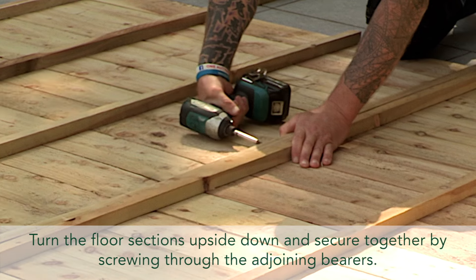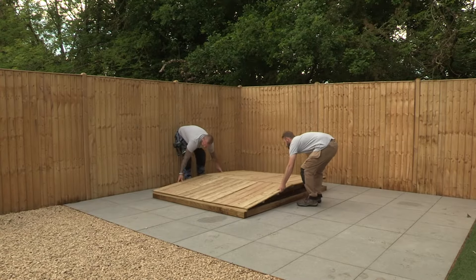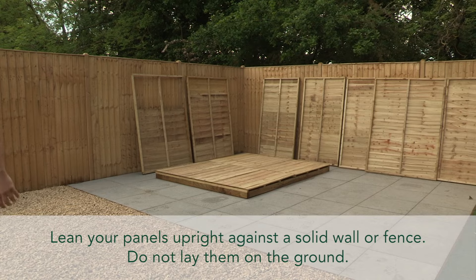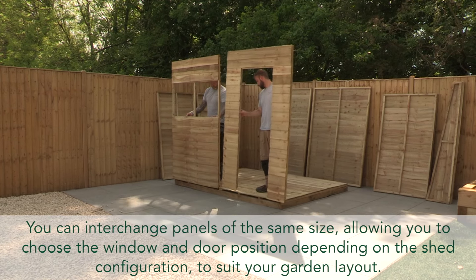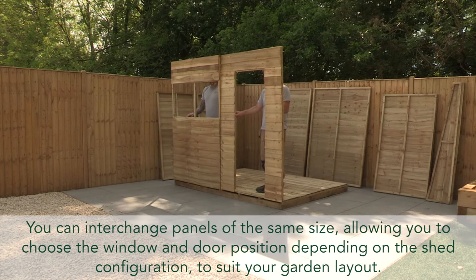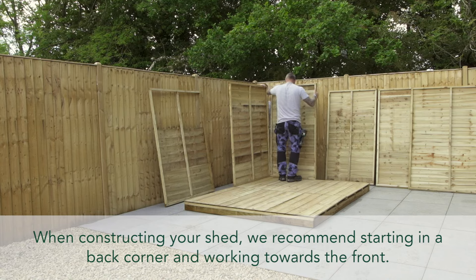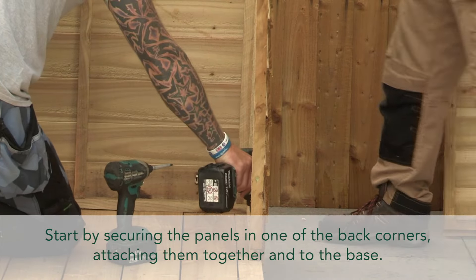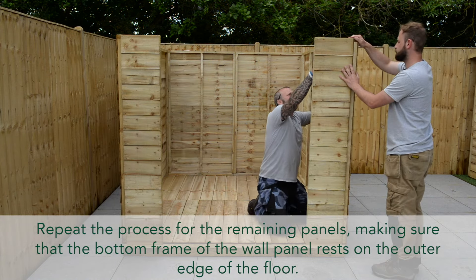Assembling the floor and sides. To build your shed, first start with the floor. Turn the floor sections upside down and secure together by screwing through the adjoining bearers. Lean your panels upright against a solid wall or fence — do not lay them on the ground. You can interchange panels of the same size, allowing you to choose the window and door position to suit your garden layout. When constructing your shed, start in a back corner and work towards the front, securing panels together and to the base, making sure the bottom frame of the wall panel rests on the outer edge of the floor.